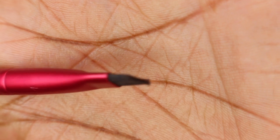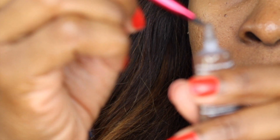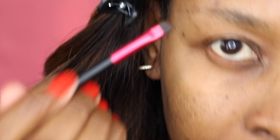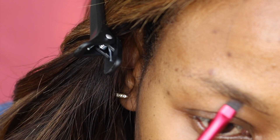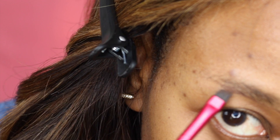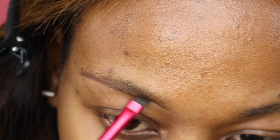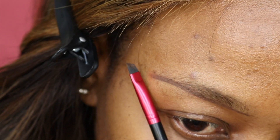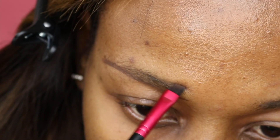Now go ahead and grab your angle brush — I'm using this one from Revlon. Using your angle brush, you want to pick up a tiny amount of product. Here I'm using the NYX eyebrow gel; you can use your Anastasia Beverly Hills or whatever you're comfortable with. Now you're going to make one continuous line along the base of your eyebrow. You can use your angle brush to line it up as a guide alongside the end of your eyes to decide where to end and where to begin your eyebrows. Remember, less is more.